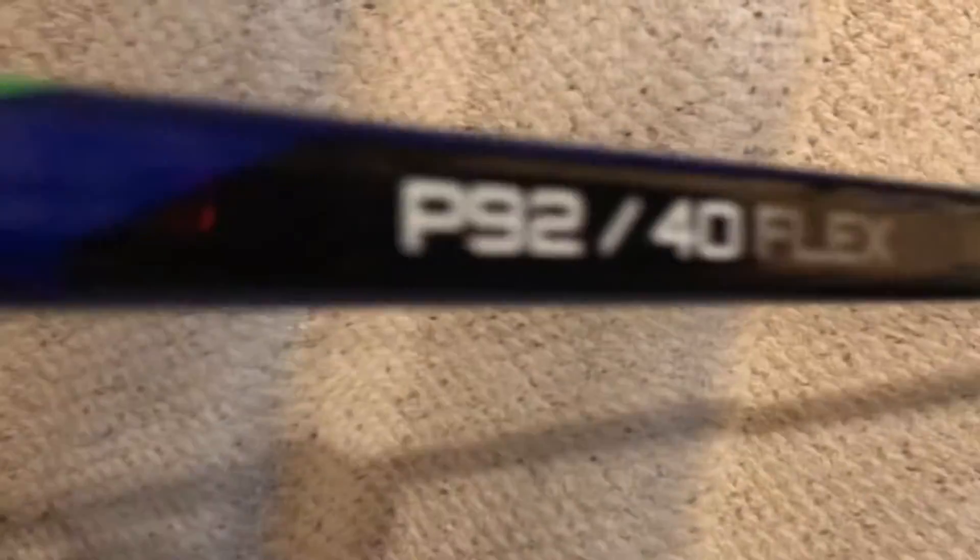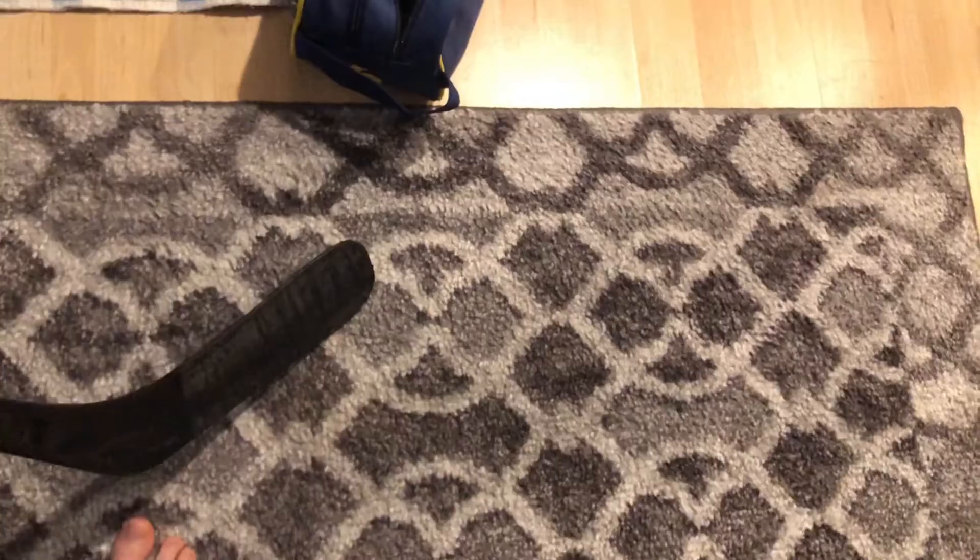My current stick is a Bauer X — I think it might be in the Vapor family. P92 again, 40 flex. The tape drop on it is the same as all my other ones.